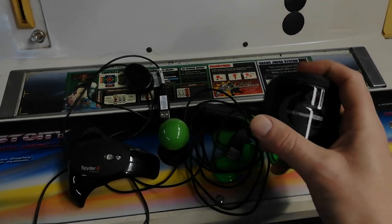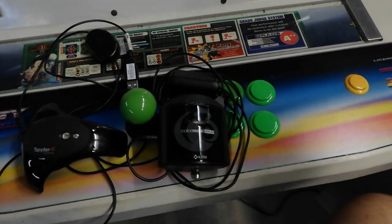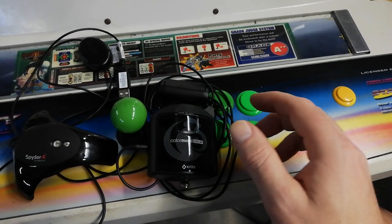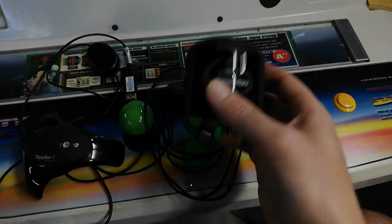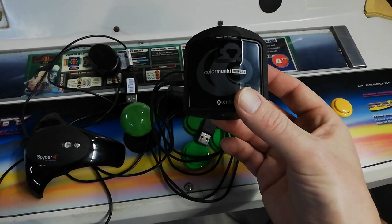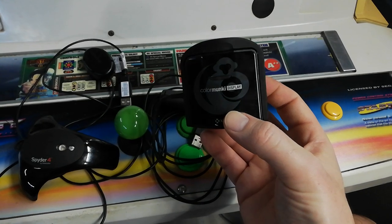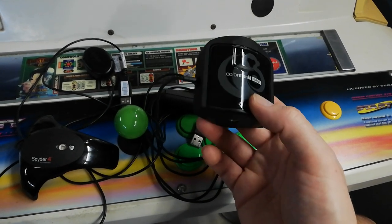This one is the Color Monkey Display, which I picked up off eBay secondhand. It's the same OEM form factor as the i1 Pro, and there are a couple of different colorimeters that use this form factor.